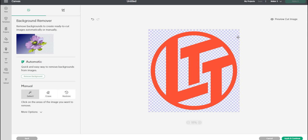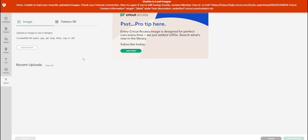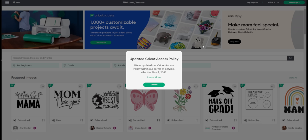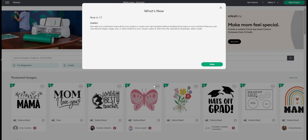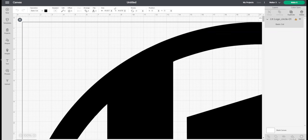It seems like it was asking me to update its dated terms of service, and now hopefully we're working again. That is definitely one of the downsides to using proprietary software. Oh wow — Sarah gave me a huge image. I don't think we're going to cut something that big.